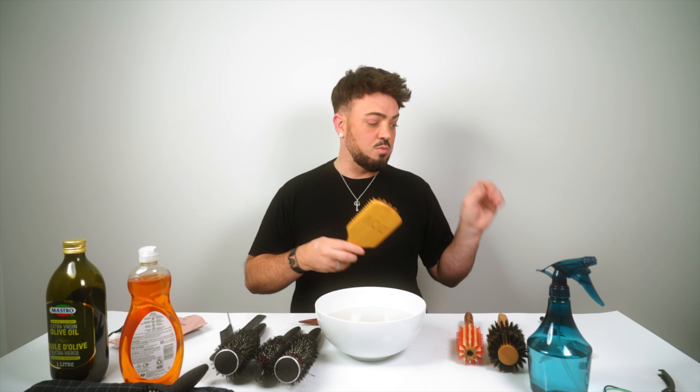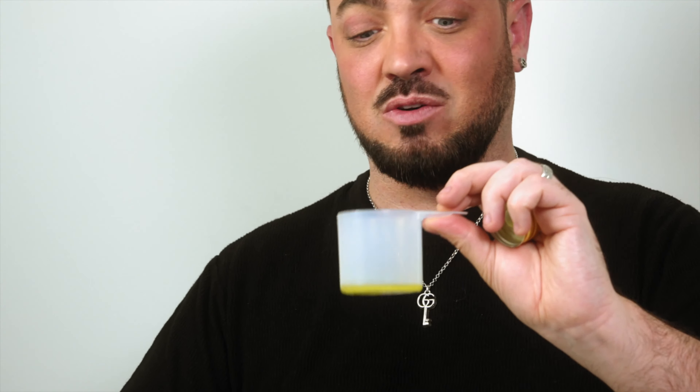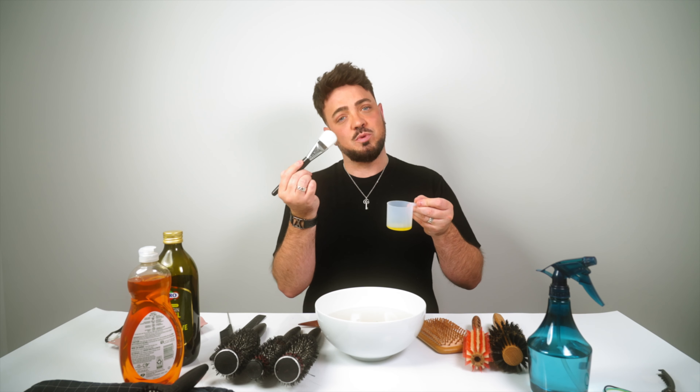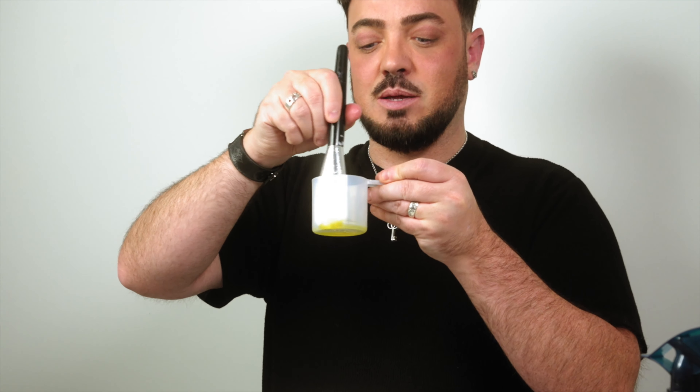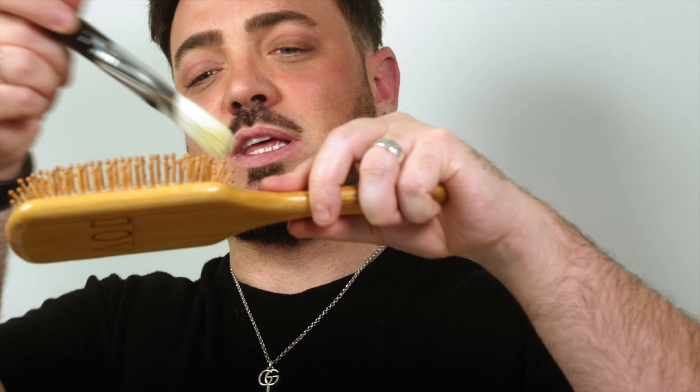Once clean, oil your bamboo or wooden brush with a few drops of olive oil — just a tiny amount. Use a soft makeup brush (like one for bronzer or powder), dip it in the oil, and brush it over the entire wooden surface and bristles. This keeps the brush hydrated, prevents brittleness, and gives it a nice shine. Wipe the bristles with it too. Repeat this oiling once a month. Set it aside and let the wood absorb the oil.